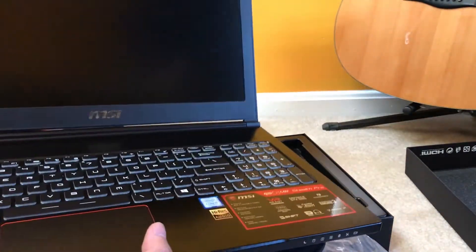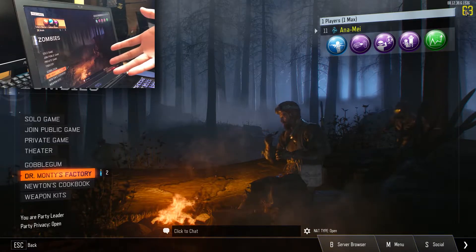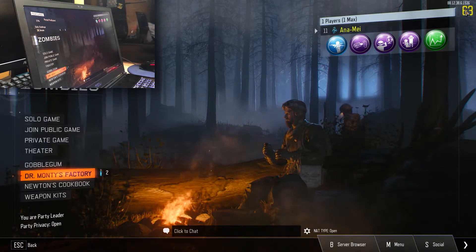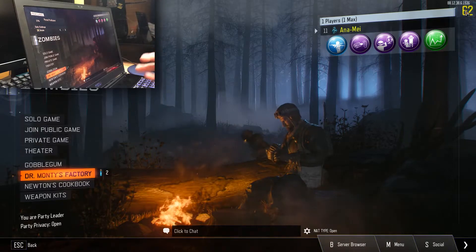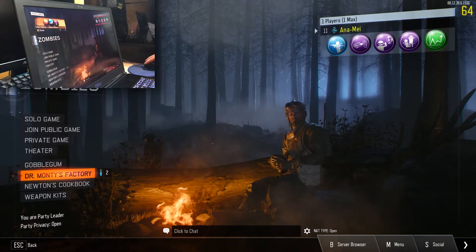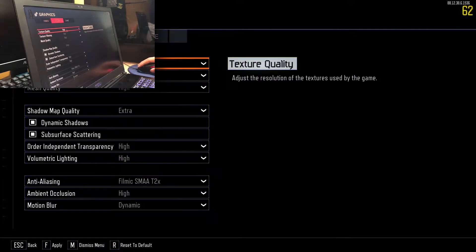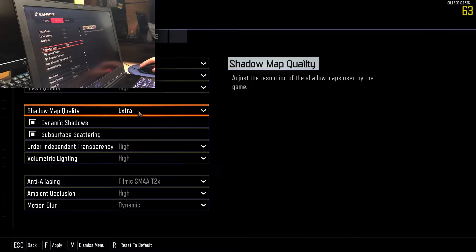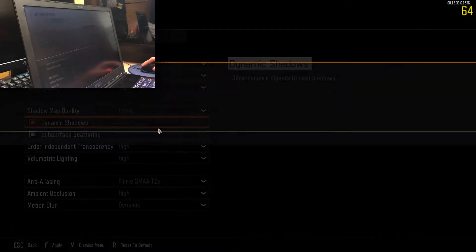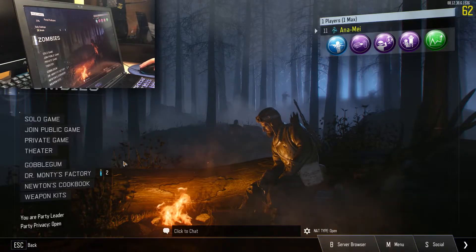We're gonna run some benchmarks right now. We are currently in Black Ops 3. This is probably not the best game to benchmark, but since I'm a huge zombies player I want to see how well I'll be playing zombies on this. We're going for high settings for right now — might bump up texture quality, actually let's do extra. Uncapped up to 120 FPS.